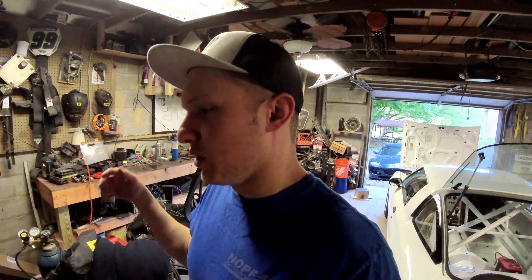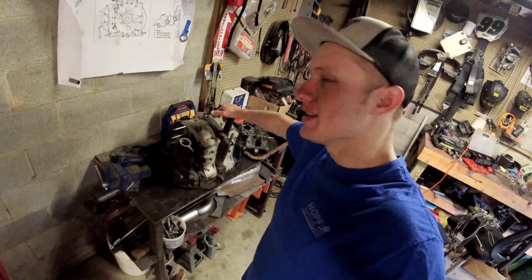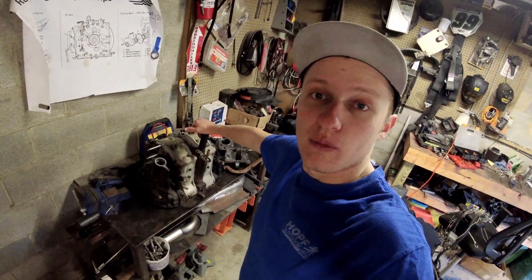What is up Rad Potential YouTube! Welcome to another Rad Informational video where we're going to learn about building a mock-up engine — putting together an engine such that you can figure out how you want to mount a rotary engine in your car.